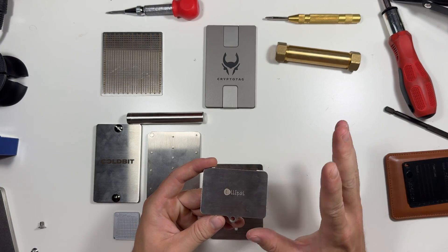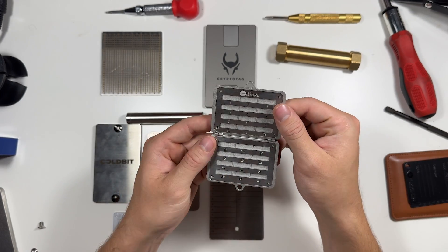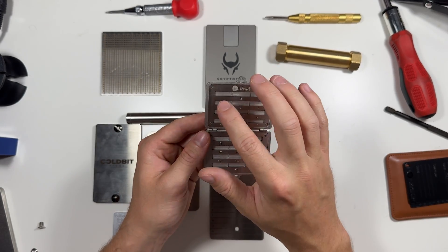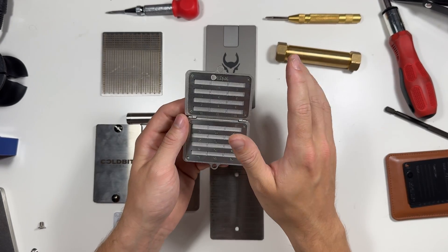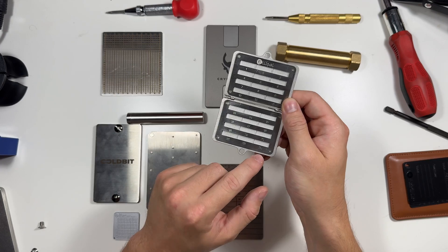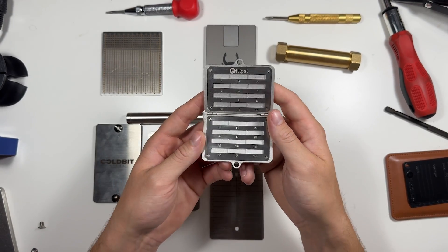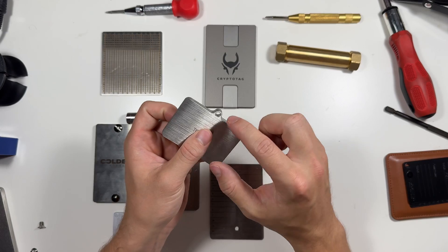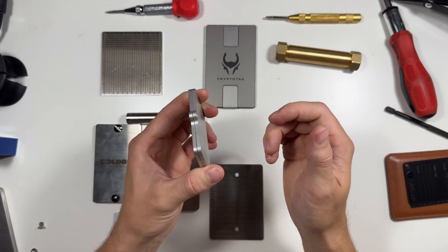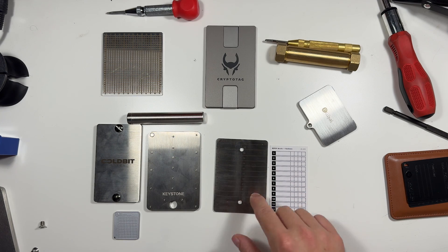Moving on to the Ellipal — this is a more traditional one, similar to what you might find on Amazon. It has slots and four screws, and you lay each letter in individually. They give you every letter you'll need. It can be 12 words, 24 words, or two 12-word seeds. It closes really nicely with a latch and has a hole where you can put a lock, and you will know when it's been tampered with.